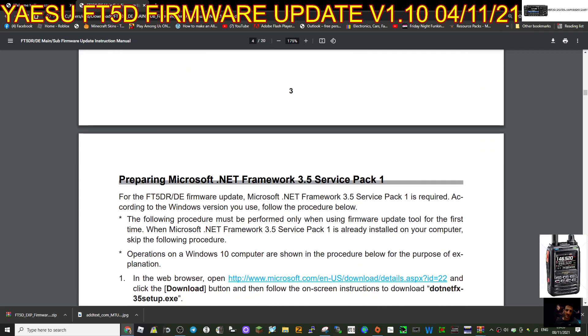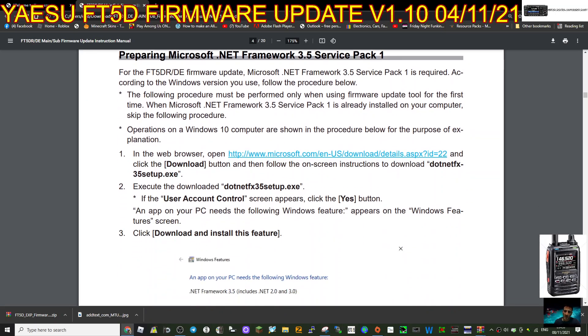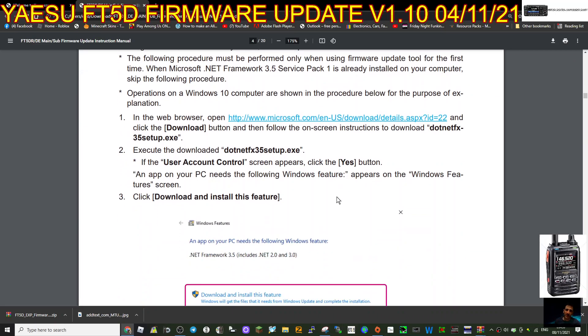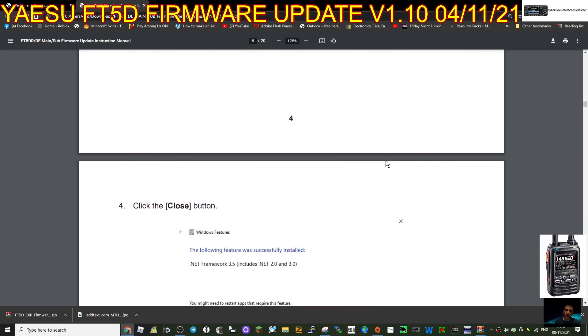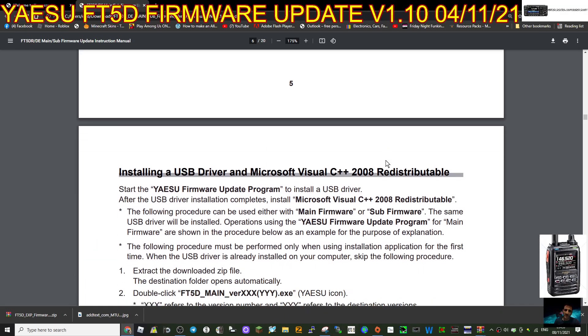We're just reading through the instructions at this point - I will do the firmware update but not during this video. There's a note about making sure you've got Service Pack 1. I've done all this for the FT3 and I've got Windows 10 so it's been done. Read through it if you need to and follow these instructions step by step - very important, step by step. Once you're at that point, we get to actually installing the driver.